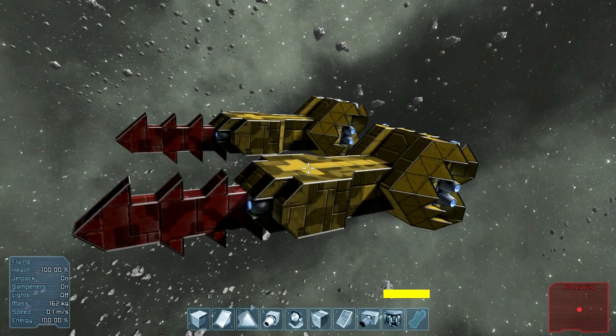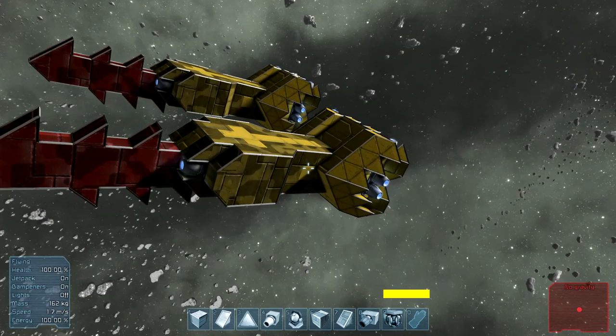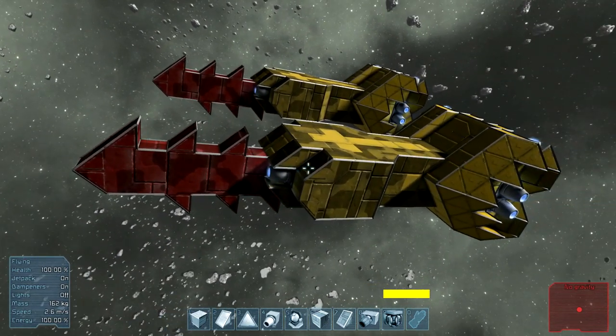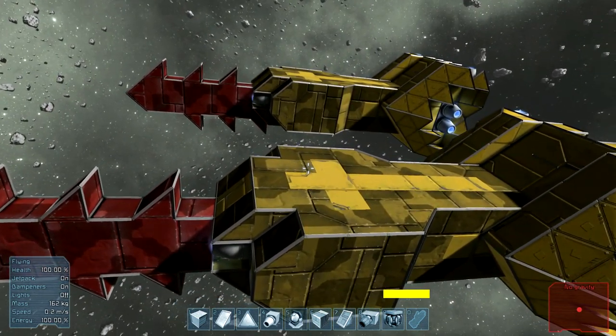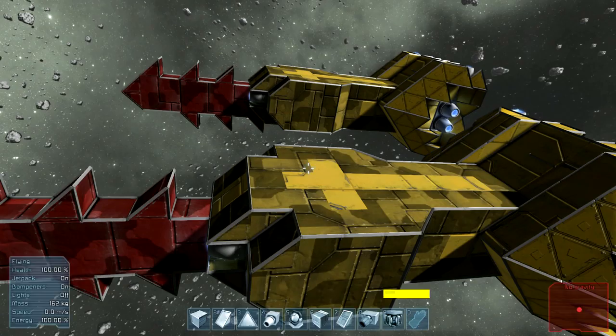Alright, ladies and gentlemen, Baron here. So we are testing a basic concept and we're using basic ships. These things are nothing really to write home about or look at, but I want you to take note of the textural differences between these blocks. That is because we have heavy armor blocks and light armor blocks.